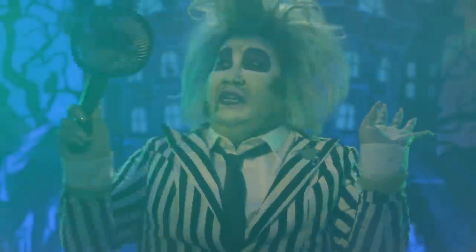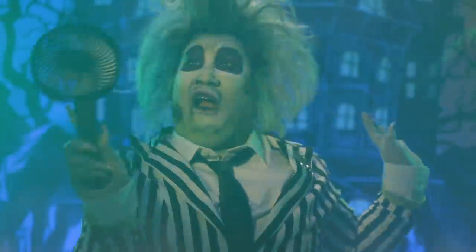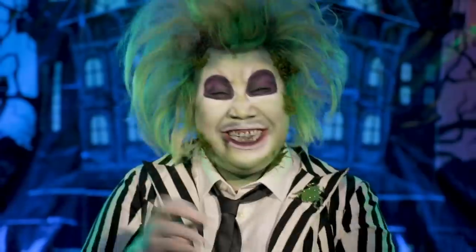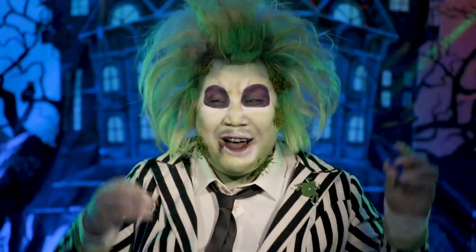Oh my god, it is way too smoky in here. Hi guys, it's Patrick Star, welcome back to my channel. Hey guys, it's Patrick Star, welcome back to my channel. Happy Halloween.